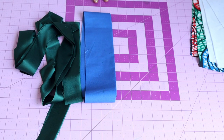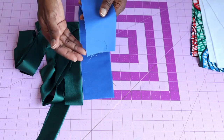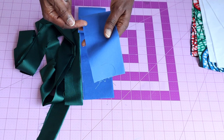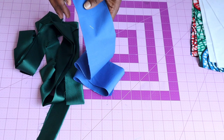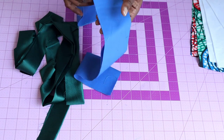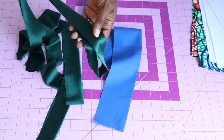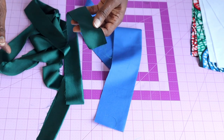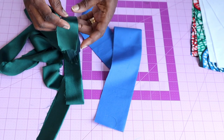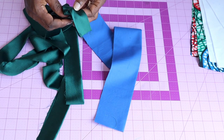Now let's put the dress together. First, take the box pleat fabric to your sewing machine and stitch it all the way down. My seam allowance is one centimeter. Once done, trim a little bit from the seam allowance, turn it inside out, take it to the ironing board, and give it a good press.